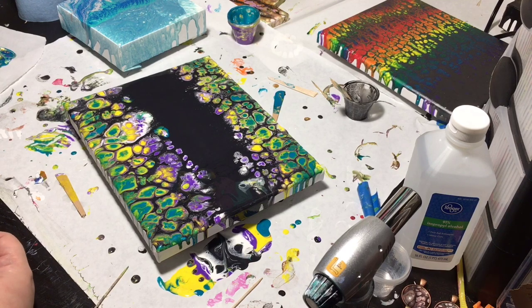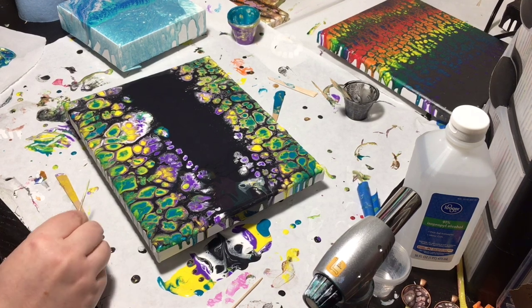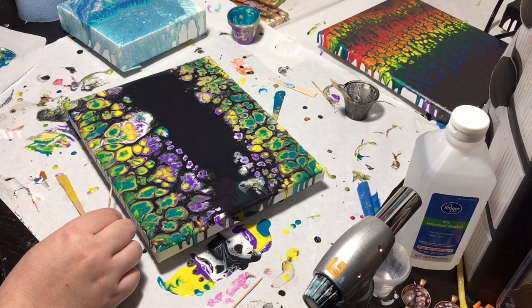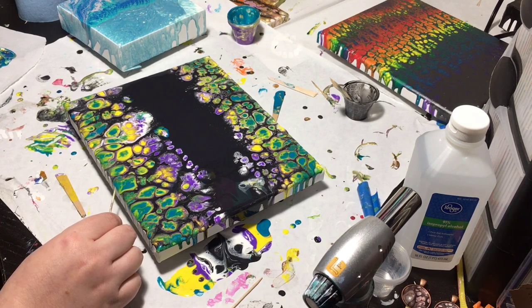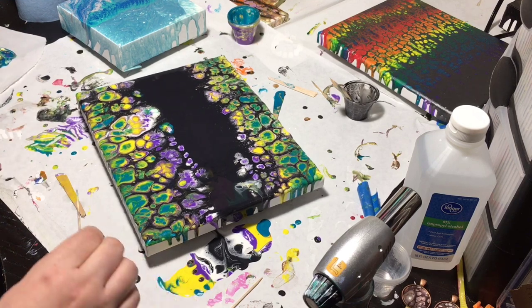Okay, after I have given it some time to sit — this is probably about 20 minutes after — and as you can tell the cells have really popped. So what I am going to do is right here where it poured over the side, I am going to get a little touch up and just do some minor touch ups, but other than that this gorgeous piece is done.